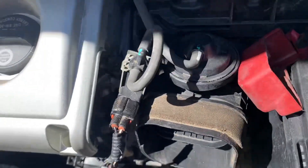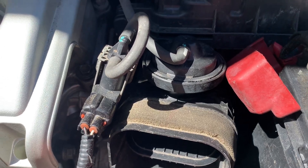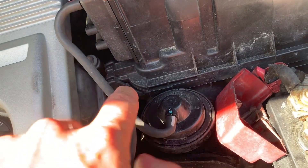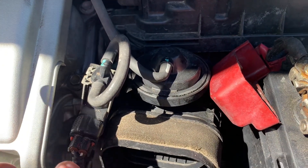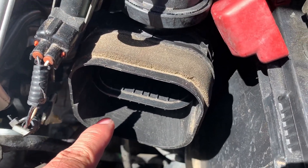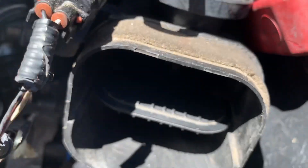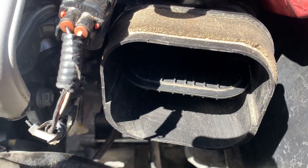This is the modification that most people do — the flapper mod discussed on the CNF forums. It basically involves taking the vacuum source, bypassing the switch which would normally open the flapper at 3,500 or 4,000 RPM, and just hooking it up directly so it will be open all the time.